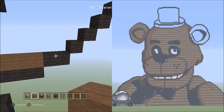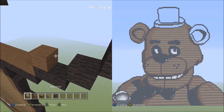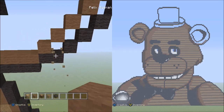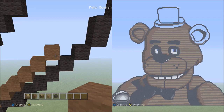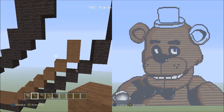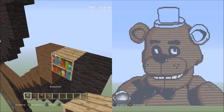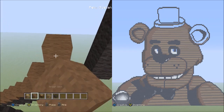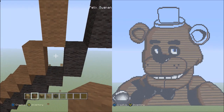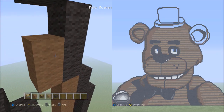Move back to the right and place five blocks going diagonal up to the right — one, two, three, four, five. Get rid of those. Place two blocks going up on the right side — one, two. Now place nine blocks going up on the right side — one through nine. Now place three blocks going up on the left side — one, two, three.